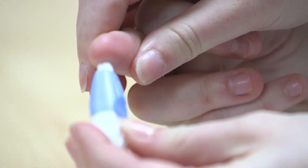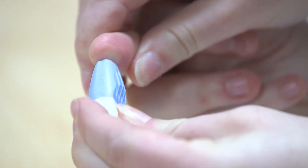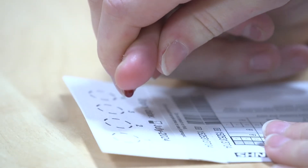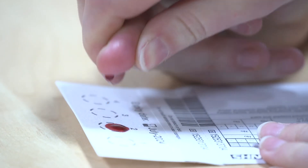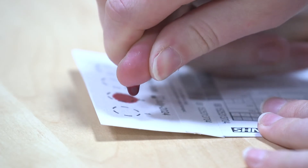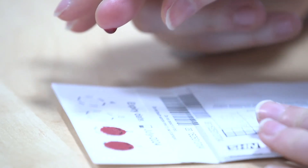Blood may appear straight away; however, if not, gently massage but don't squeeze the finger. Massage the finger until blood appears. This is how you obtain a good spot. Do not press the finger onto the card.